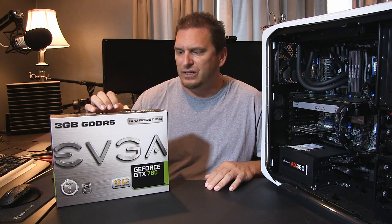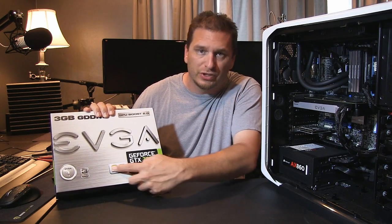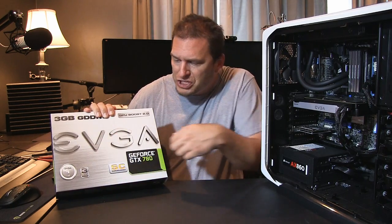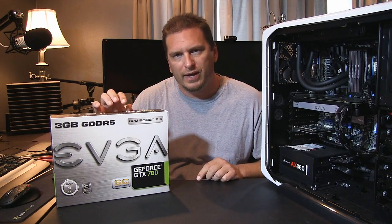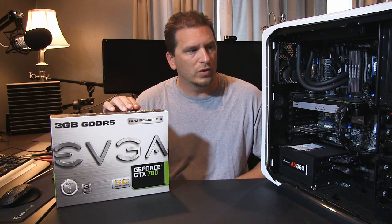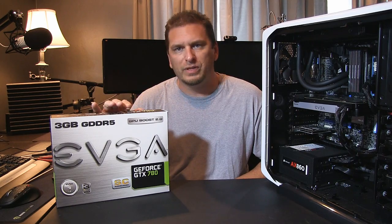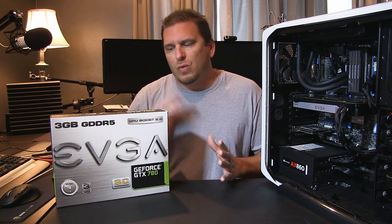What I have here is the new GTX 780 SC, which is the super clocked model by EVGA — the 3 gigabytes. I've been kicking this around for a while as far as upgrading. When the Titans first came out I was curious about what those would do and what the performance gains over the 680 would be.